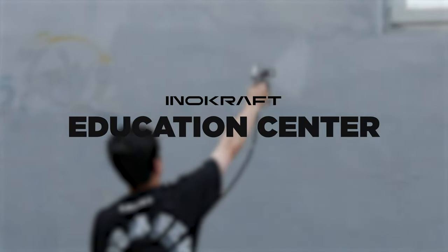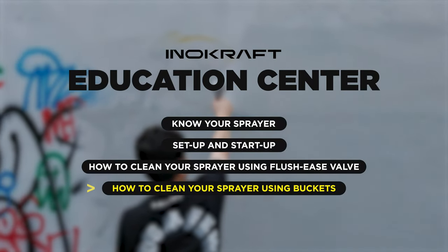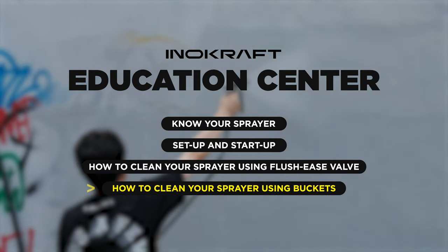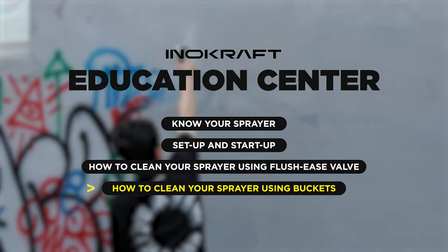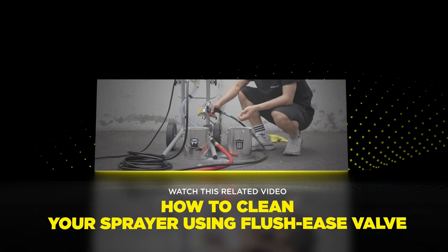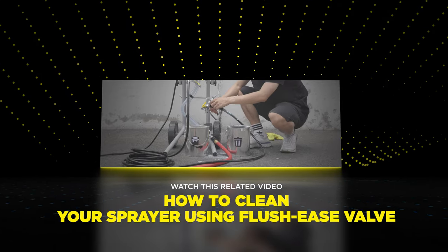Hello, and welcome to the InnaCraft Education Center. Like any tool, keeping your sprayer clean and in good condition is an essential part of ownership. In this video, I'll show you how to clean your sprayer using buckets. This is a good method, but if you have access to a garden hose and want an even faster way, check out the video on how to clean your sprayer with a flush ease valve.